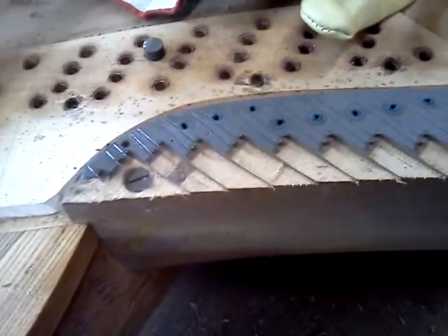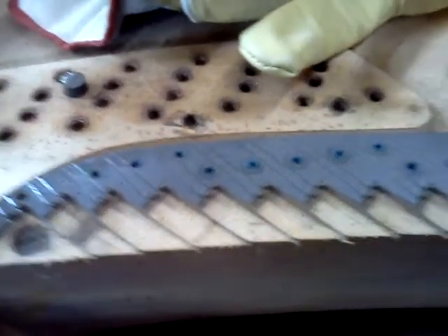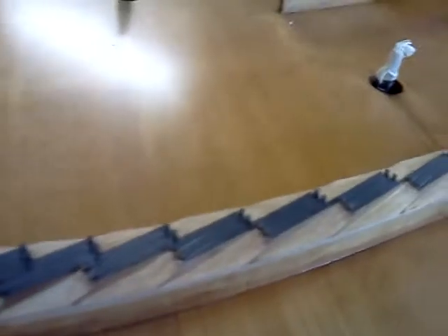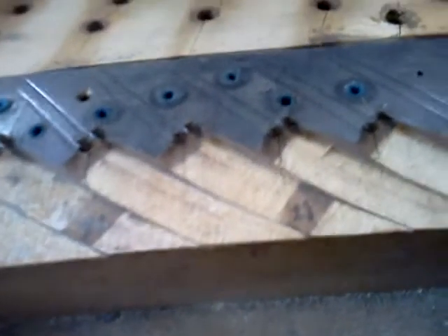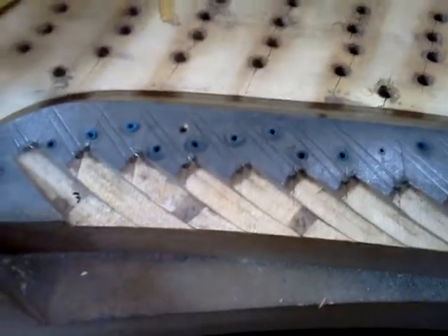In any case, I'll have the stringing scale written. On a modern grand, the stringing scale is going to be at the bridge closest to the hitch pin. On this piano, that bridge is on the plate, but this here would be the agraph on a modern piano, or a pressure bar on uprights.